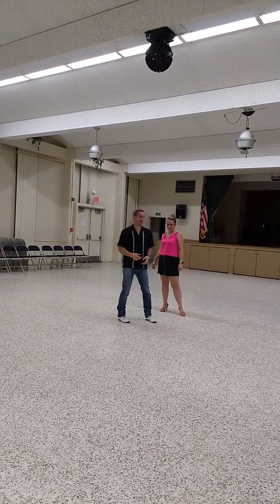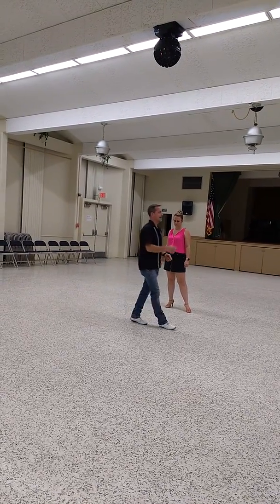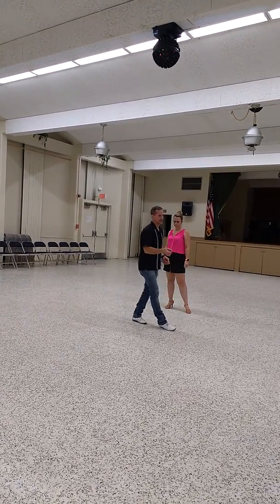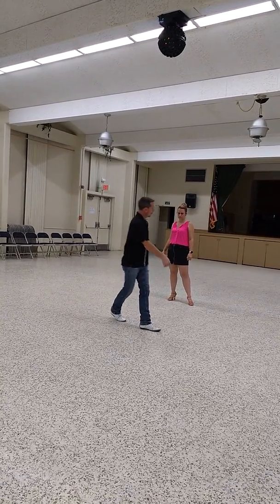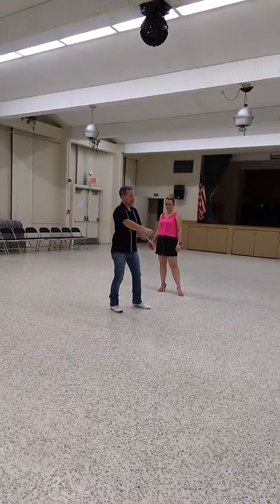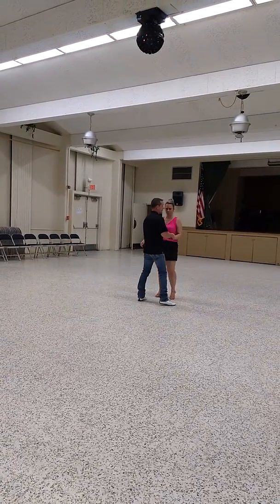That's a good thing to get used to, because sometimes you're on the wrong foot. No big deal — you're only ever a half a step away from the correct foot. So if you're here and he pulls you forward, you can go 'one, two' and hold one, or you can go 'a one.' In this scenario, we're going to do the 'a one.'